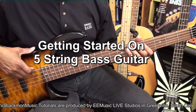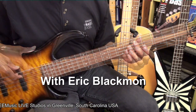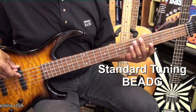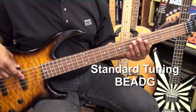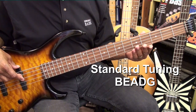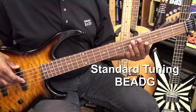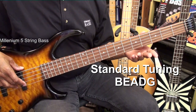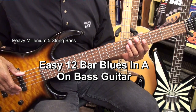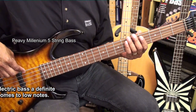Welcome to my tutorial on getting around on 5-string electric bass. The 5-string bass is tuned B, E, A, D, and G. One of the advantages to having a 5-string bass over a 4-string electric bass is that we have this low B string.